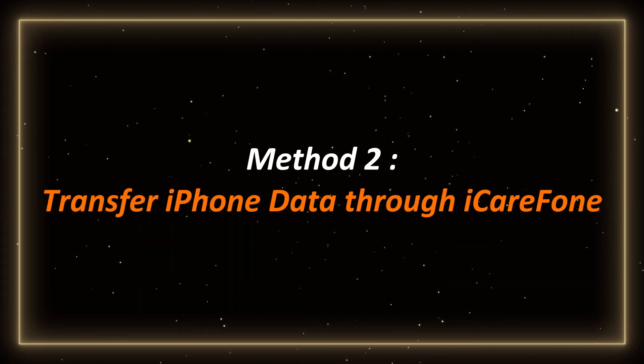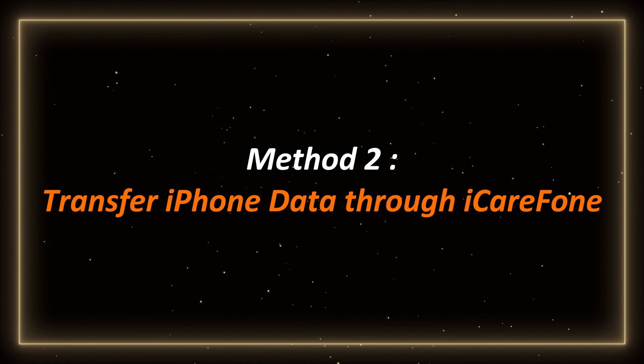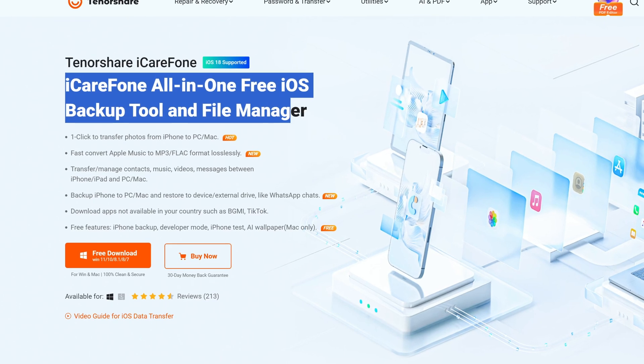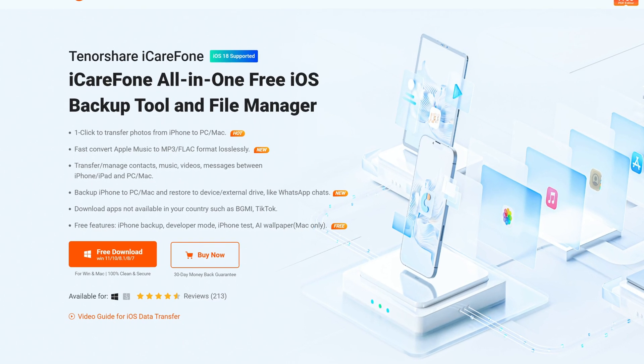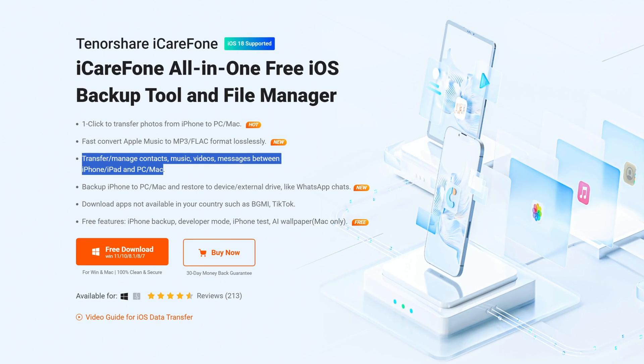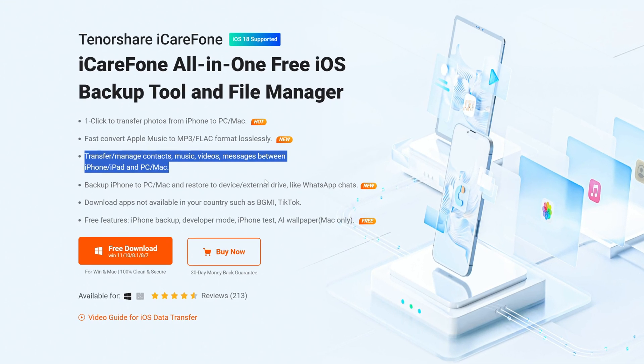Method 2: Transfer iPhone data through iCareFone. If you just want to transfer the data of the old iPhone to the new iPhone, iCareFone can help you. iCareFone is a third-party software with a fast transfer speed. It can directly transfer data through Backup and Restore, and the operation is very simple.